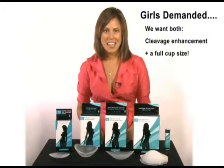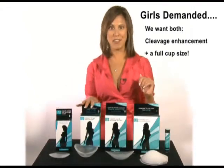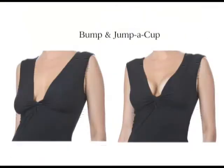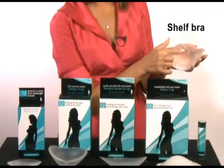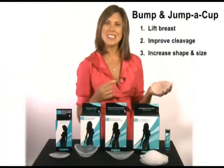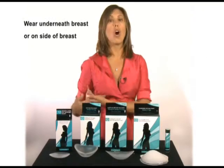The girls came back to me and said they wanted both cleavage enhancement and a full cup, so we created Bump and Jump A Cup — one of my personal favorites. This is the actual product. This is called a shelf bra and it's going to do three things: lift, improve your cleavage, and increase your shape. You can wear it underneath or on the side.